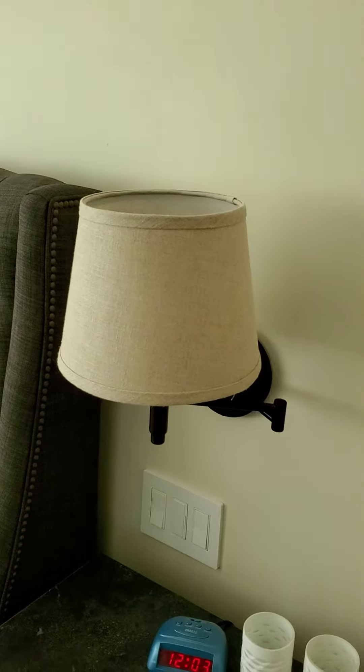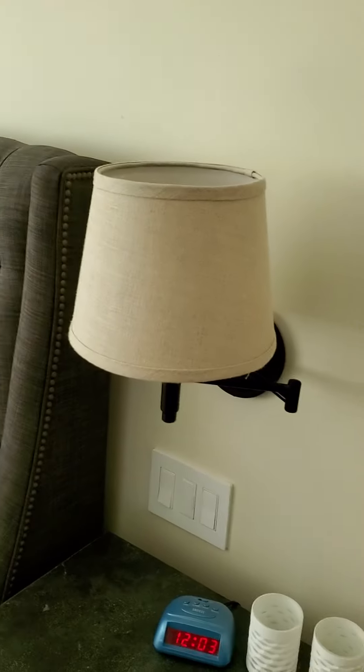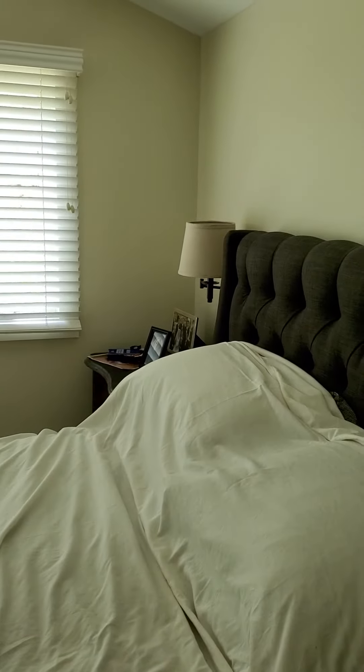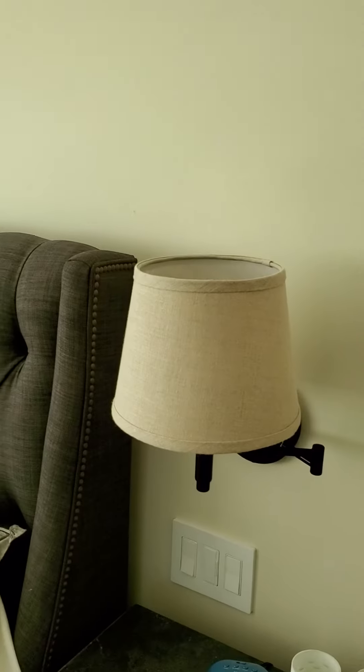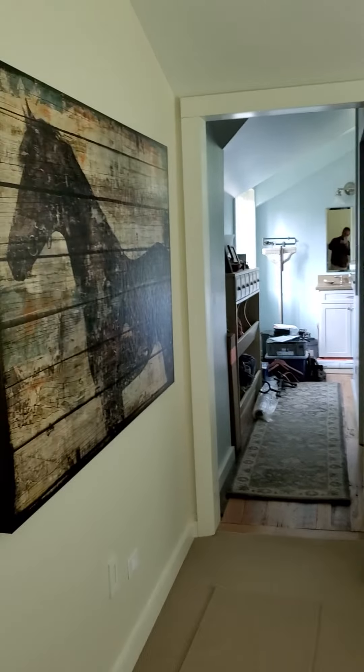It's all working. I repaired a couple wires, one on each of your lamps — the neutrals had a little scorch mark on them. So it's all working, we're all done here, you don't need to order lamps. Hope you guys are having a good day, we'll talk later. Bye now.